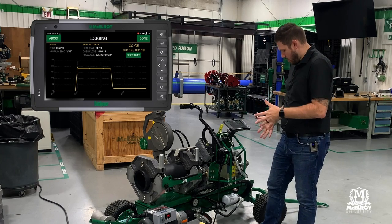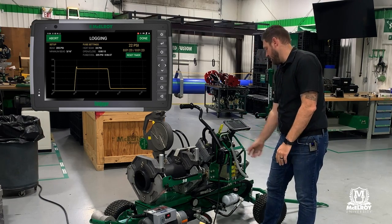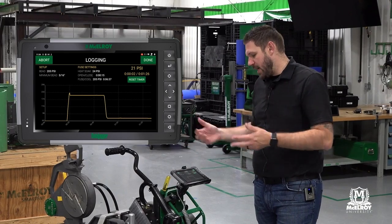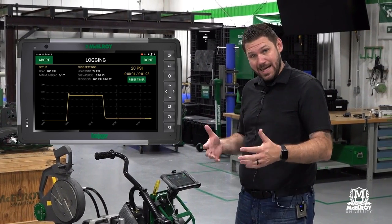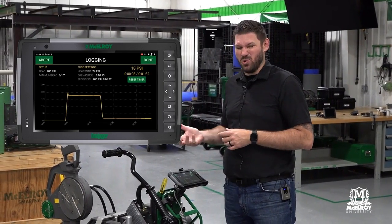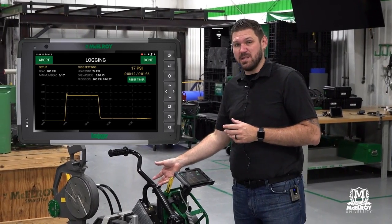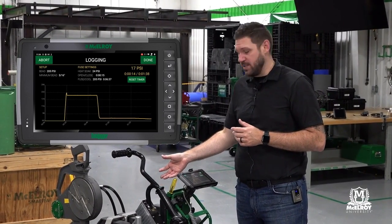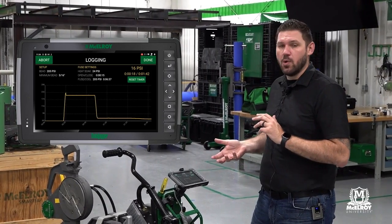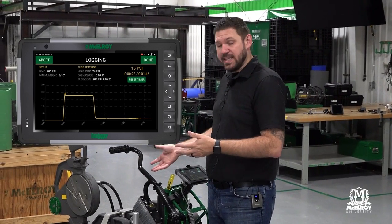We're seeing that here, holding that pressure. Now that we've bottomed out, I'm going to shift this into the neutral position and reset my timer for this pipe size. I actually don't have a time — I have a bead size. A good rule of thumb really comes down to four and a half minutes per inch of wall thickness on the time. So in this case, it's going to go for about a minute to a minute and a half until I meet that bead size.